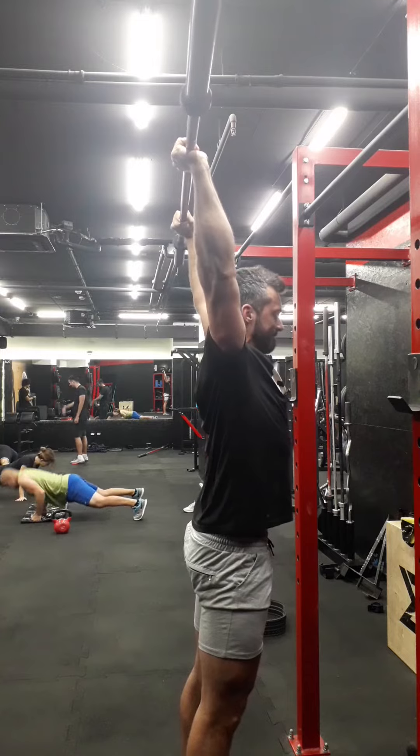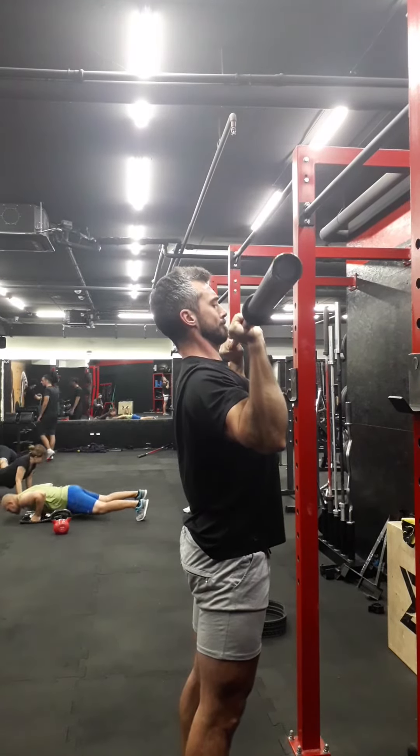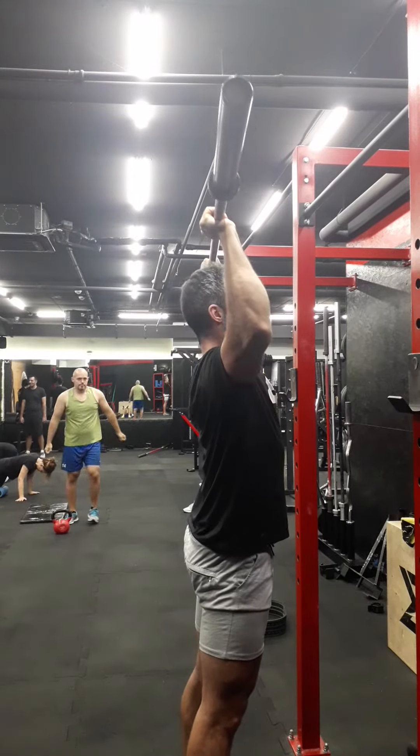Make sure you are tight from the bottom to the top: feet are firmly planted on the ground, legs are involved pushing into the floor, glutes are tight, core is tight, and you're squeezing every muscle in the upper body.